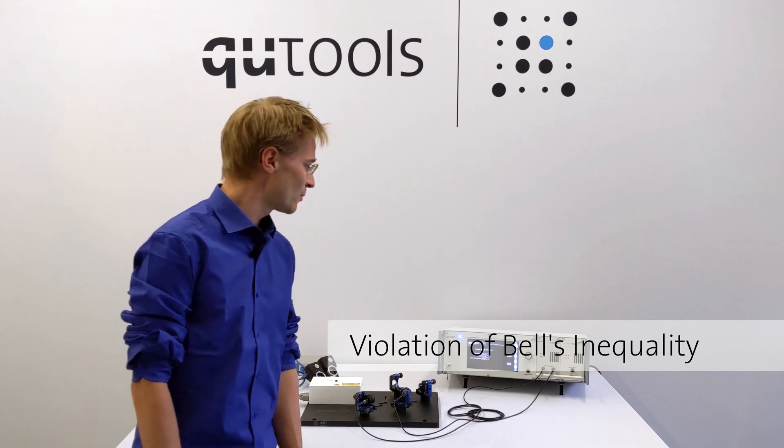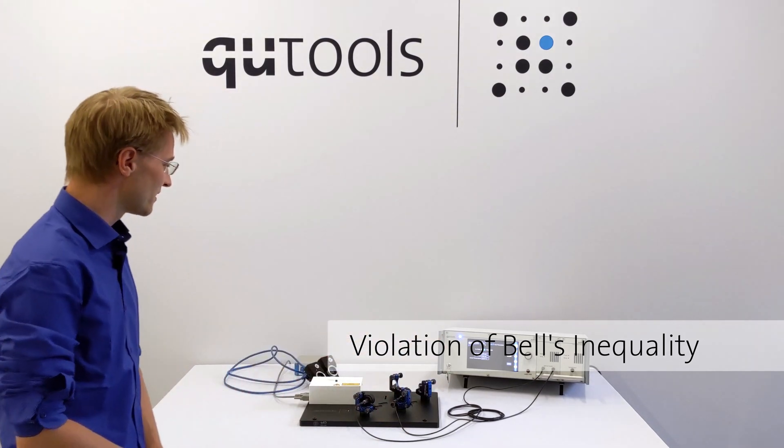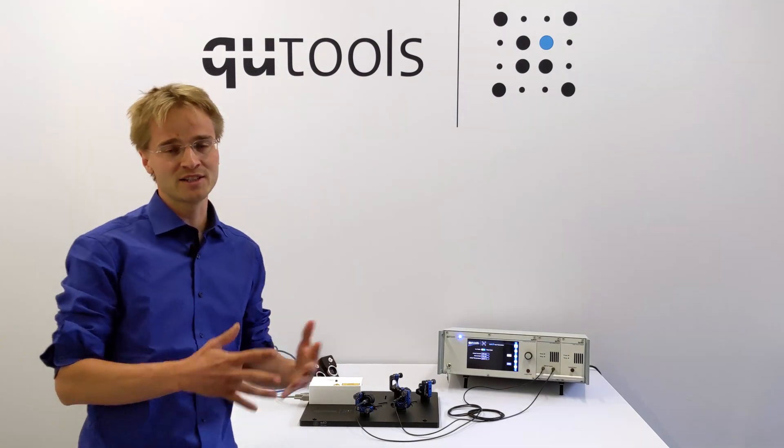Let me walk you through an actual experiment, for example the Bell inequality. I'll do all the steps required except the adjustment of the optical setup, which I've done before and will cover in an extra video.